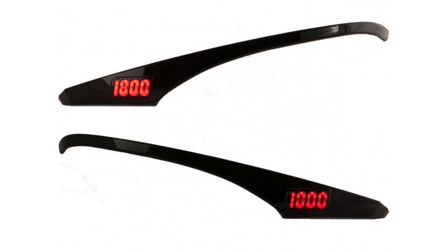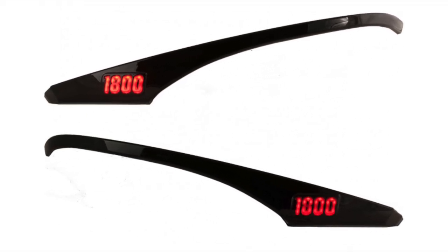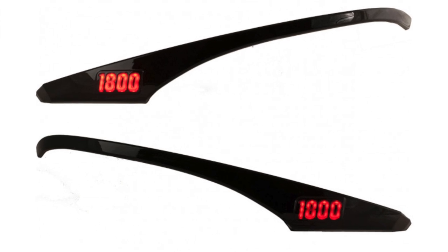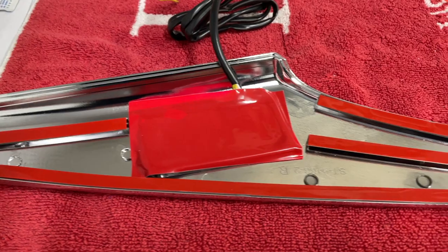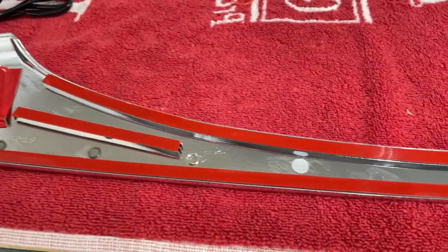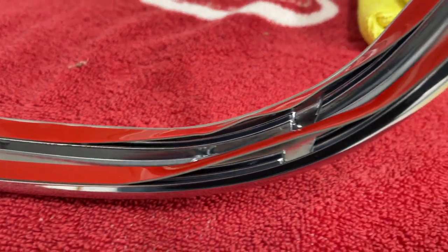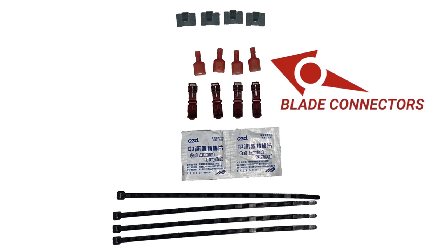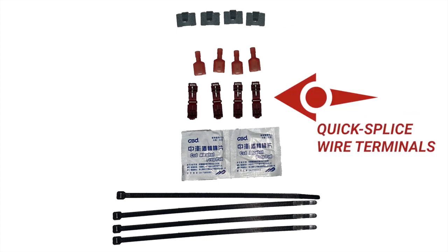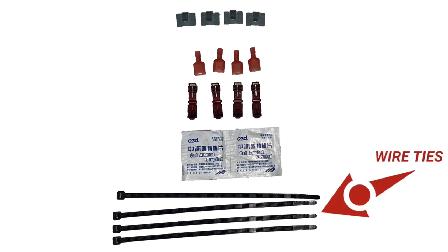Your kit comes with two lighted accent pieces, one for the left and one for the right saddlebag. Here the gloss black is shown. On the back of each piece you'll notice a lot of red tape — this is the backing tape that will be removed to reveal the double-sided adhesive. Included in your kit are four wire clips, four blade connectors, four quick splice terminals, two alcohol wipes, and four wire ties.